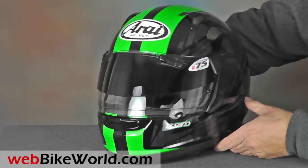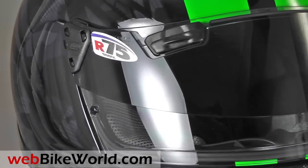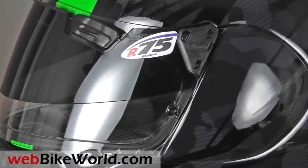So that's a quick look at the new Arise Signet Q Pro Tour in the about-to-be-released Scheme graphics. Be sure to visit webbikeworld.com for all the details, discussion, lots of photos and the complete review of this helmet and hundreds more. Thanks for watching!